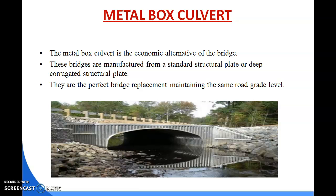Whenever culverts or bridges are damaged and replacement is required, the metal box culvert is the perfect bridge replacement maintaining the same road grade level. It is made of metal, which makes it the least cost option from a construction point of view, and waterway passes very easily through this metal box culvert.